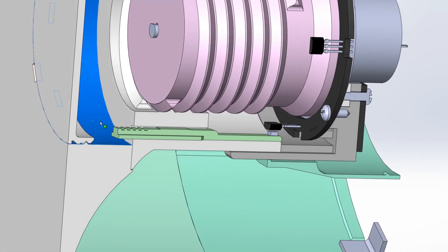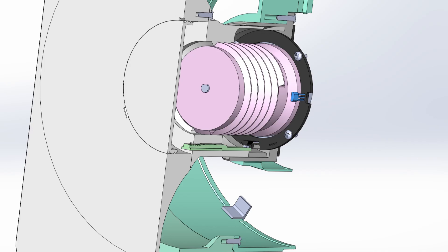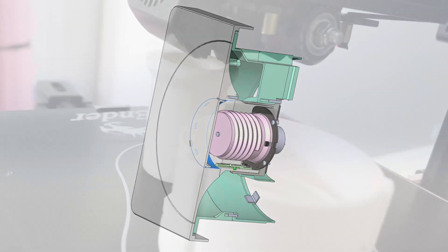One magnet is responsible for marking the end stop of the open position and is placed on a magnet carrier with adjustable positioning to account for tolerances in the mechanical assembly. The second Hall effect sensor, in combination with the corresponding magnet, serves closed-position end-stop detection. Let's now continue with the additive manufacturing process of the mechanical components and the assembly of the duct shutter unit.